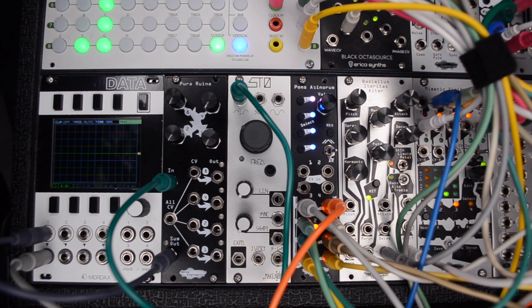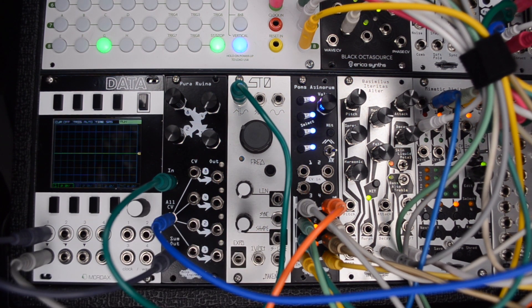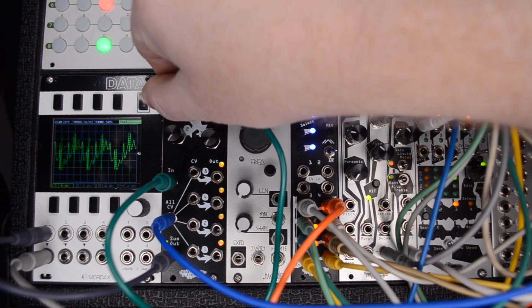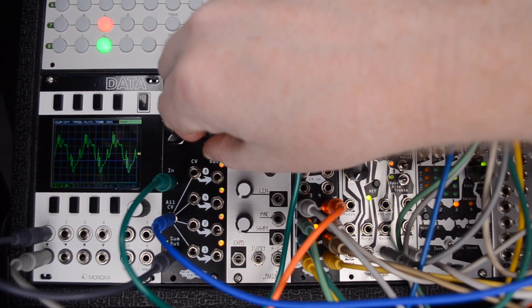You can also use the PR as a complex VCA. Add in your oscillator and run an envelope through the All-CV input. Spruce it up by adjusting the envelope or going through an attenuator to get some great harmonics out of your patch.